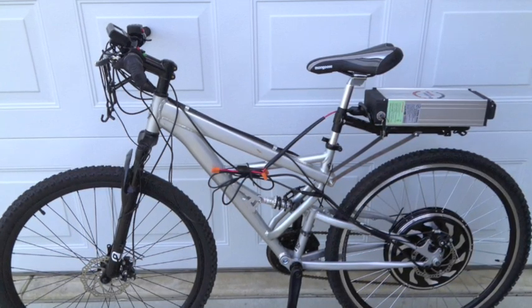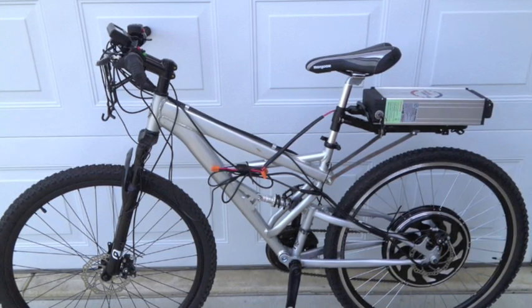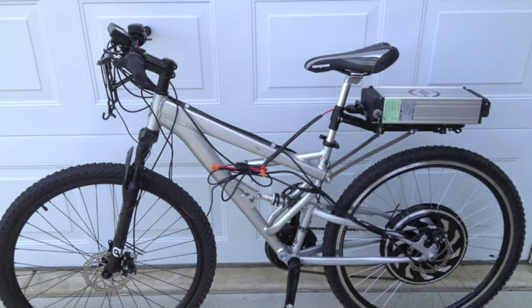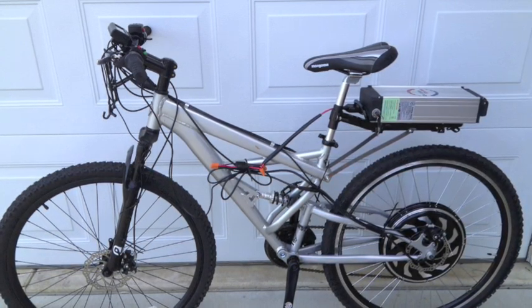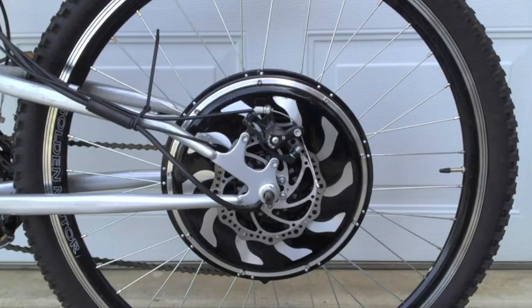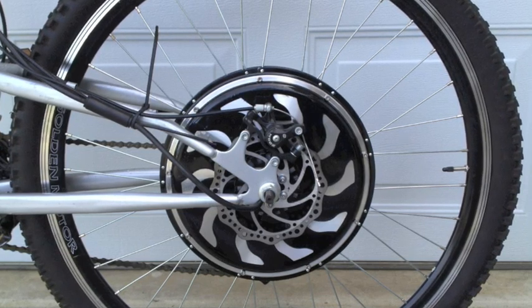I thought the steel fork would give it some strength and keep it lighter. The whole bike weighs 78 pounds — it's heavier than a regular bike. The mountain bike also gives it a little suspension, which is nice when you're hitting bumps at 20 miles an hour.